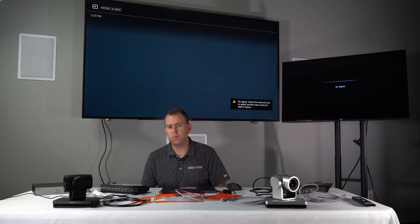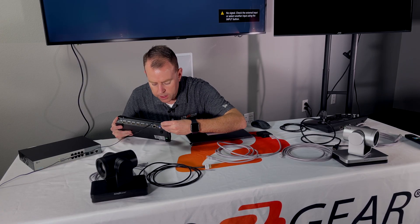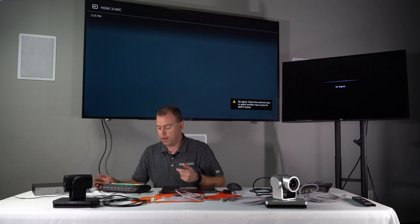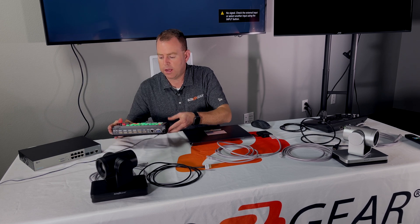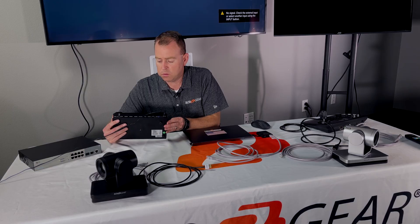The first item we're going to get set up is our video switcher. Go ahead and power it on — plug it in, screw it all in, and hit the power button. You've got red and green lights, so we're good to go. This video switcher has two HDMI outputs: one is for the program and the other is for the multi-view. The multi-view is your preview screen where you can see all your cameras, adjust settings, and do all the pre-work before going live. We have two monitors here, so we're going to plug those in.